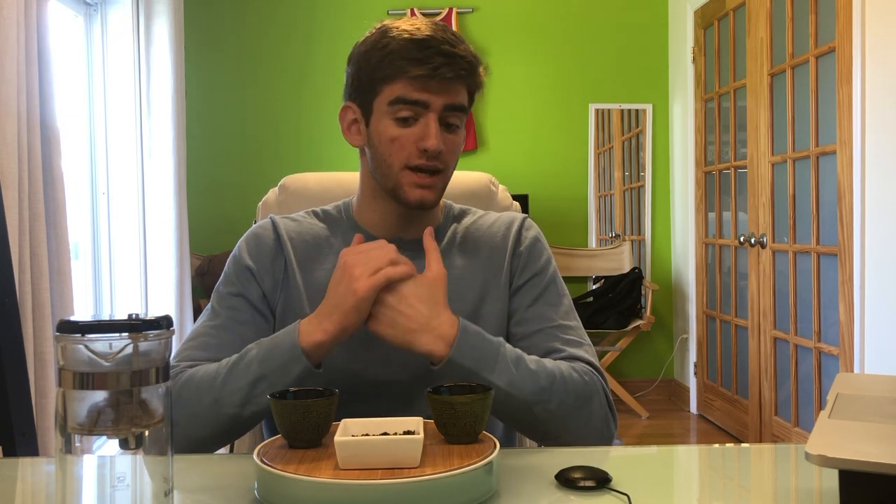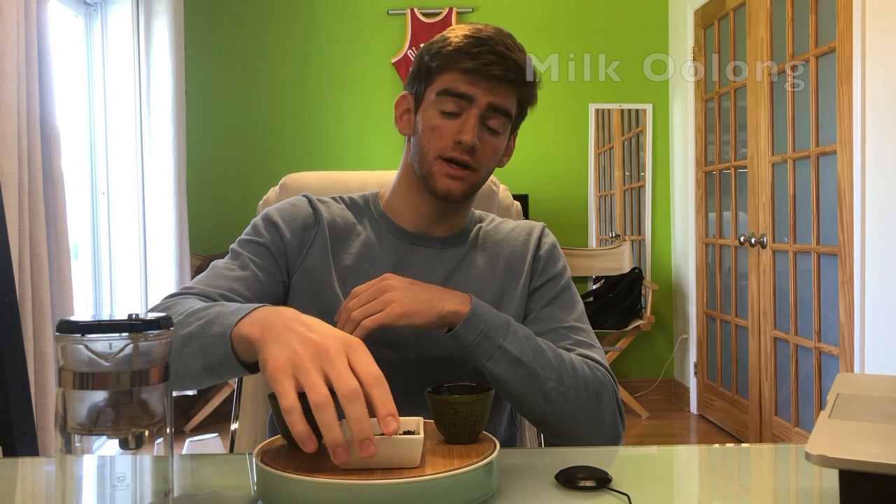Hey guys, welcome back to Tea with Boar. My name is Boar and this is episode eight, brewing milk oolong. In this episode I'll be explaining what milk oolong is, then I'll brew it, and finally we'll do a taste test. So without further ado, let's get right into it.